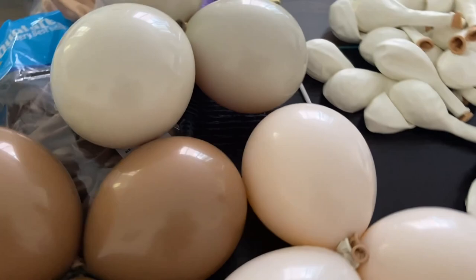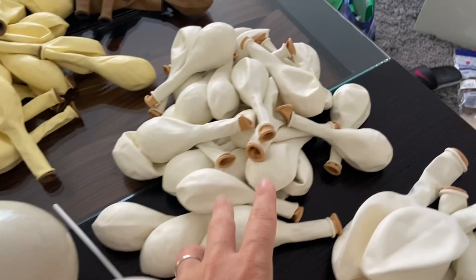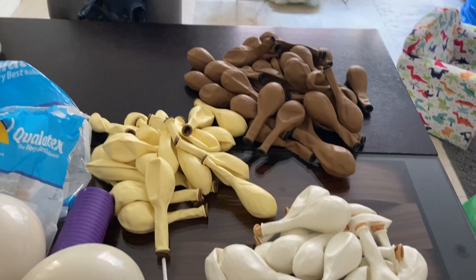So now I will inflate some of my balloons as much as I can take in my car. The rest I will inflate in the restaurant.